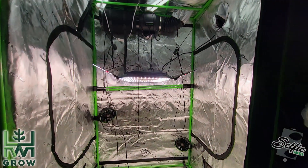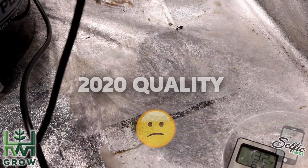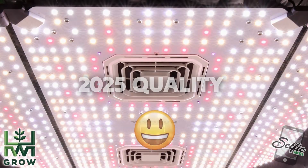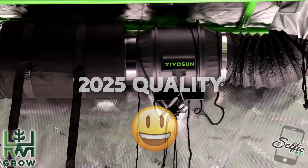This looks like a spaceship, like one of those Star Wars enemy motherships. Now I'm not gonna lie, I always thought VivoSun was the bottom of the barrel when it comes to grow equipment, but lately, not only are they not the bottom, but they've been pushing this bar forward.